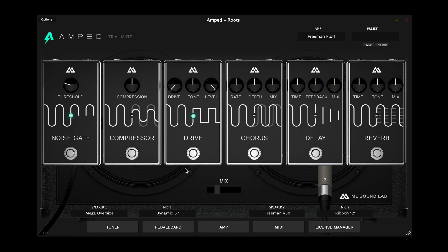Other updates include a revamped pedal board with the drive sections and the effects sections, and also full MIDI implementation. My favorite part about this update is there is now a tuner — you can tune your guitar right in the plug-in. I know that should have been there originally, but it's there now, and that's what matters.